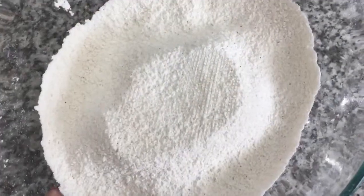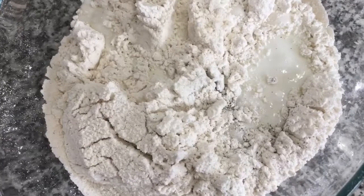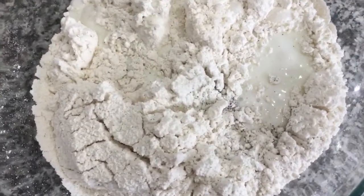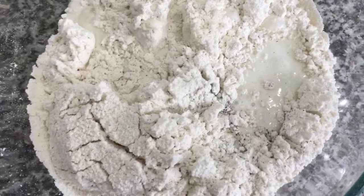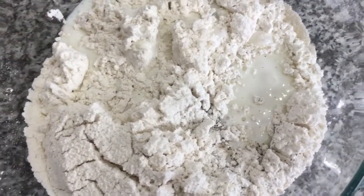To my sifted ingredients, I'm going to add two and a quarter cups of buttermilk. You can also use whole milk or skim milk. I like the texture of the buttermilk in my waffles, so I'm going to use that.